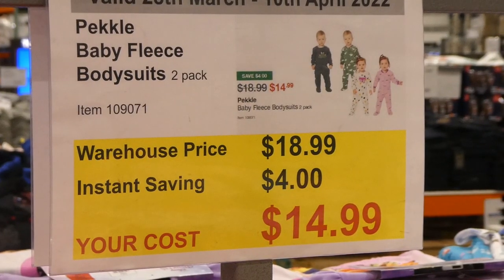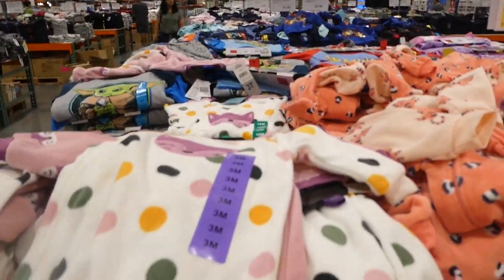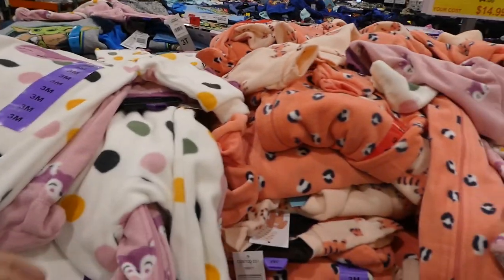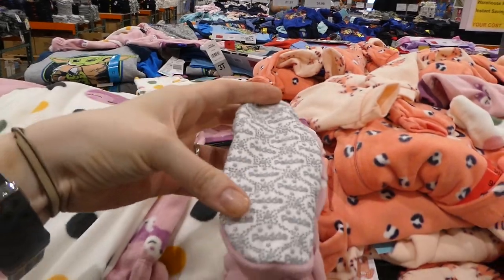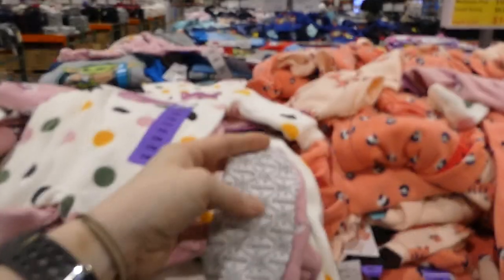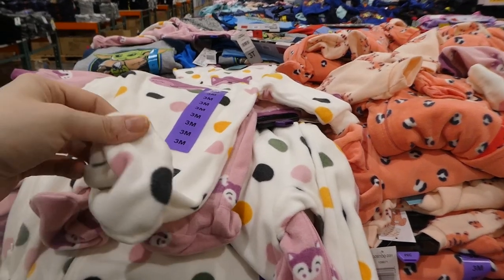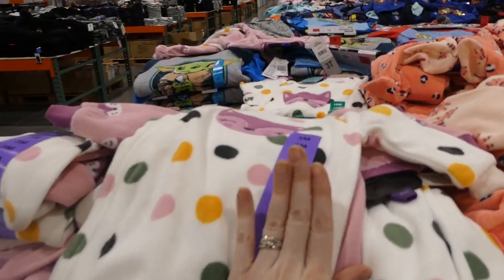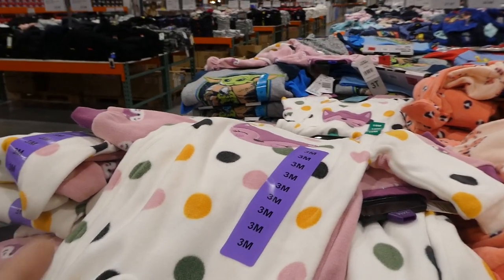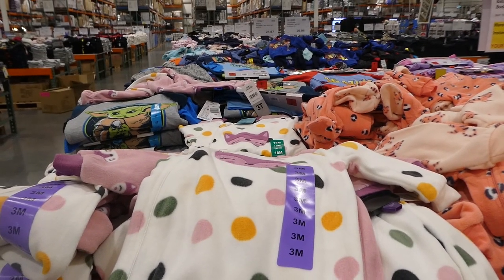Peckle Baby Fleece Bodysuits — a two-pack — are $4 off, down to $15. They have four designs. One thing to note: sizes 3, 6, and 9 months don't have grips on the bottom, but larger sizes do. If you have an early walker, try to get the 12-month size for safety on tile. They come in sizes 3 months through 24 months.